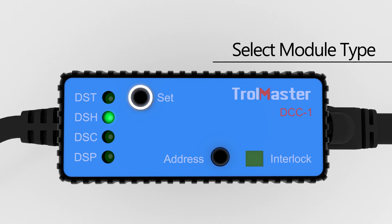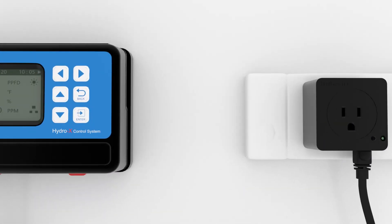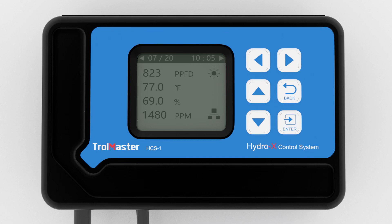Next, select the desired mode on the DCC1 by using the Set button to select the correct module type, and then pressing the Address button on the DCC1. The DCC1 is now connected to the HCS1 and assigned as the device station you selected. Press the Addressing button to address the DS module, then go to the HCS1 and enter the settings for the DCC1 module and DS module.